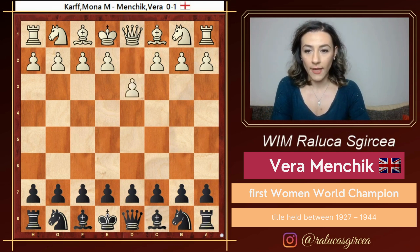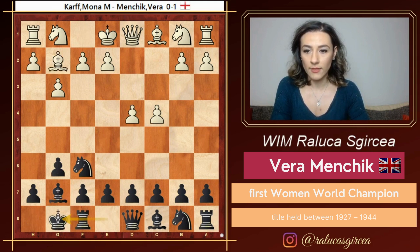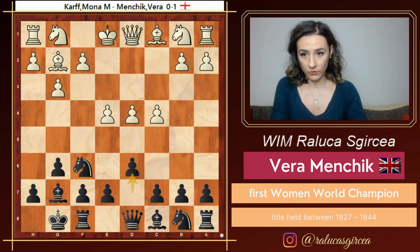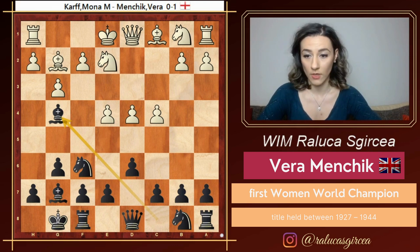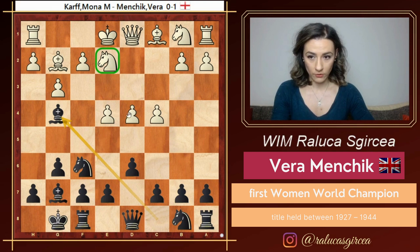Here Vera is black and she plays the King's Indian. So here g6, white plays the fianchetto, bishop g2, castle, e4, d6, and here white goes for the move knight e2 and black plays bishop g4. Now this move is not so common but has a very interesting idea. The move bishop g4 is aimed against the knight on e2, and the point is to play for the square d4.